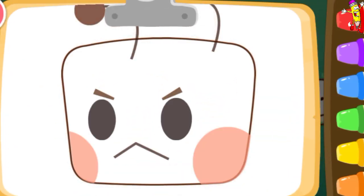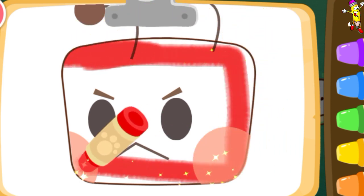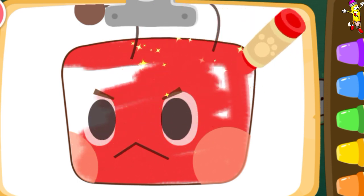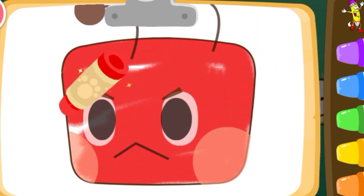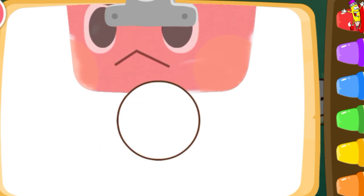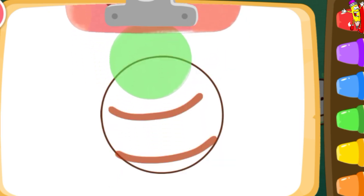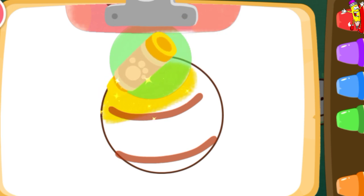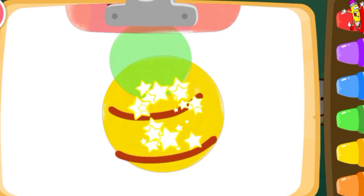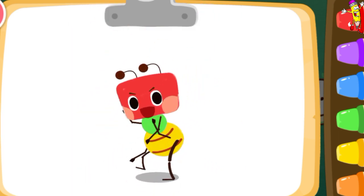Let's color an ant. Red. Green. Yellow. Look, the ant you colored is dancing.